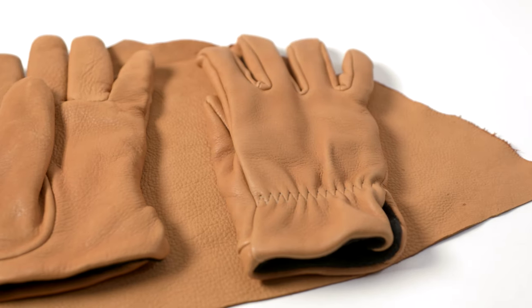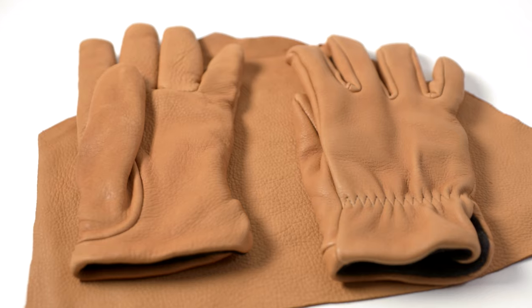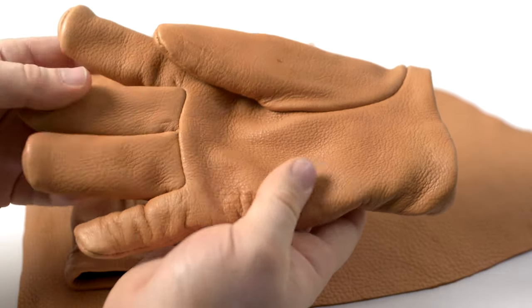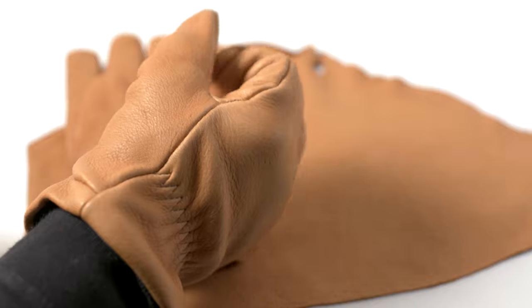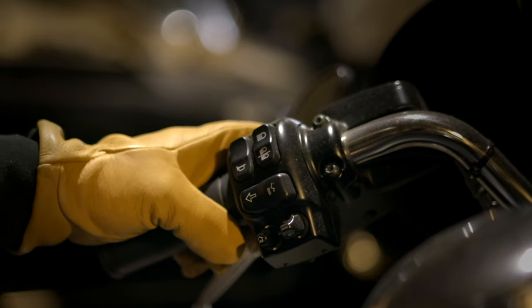Deer skin has some really interesting properties — it's very well suited to certain tasks. You get great tactile feedback for pushing buttons or small controls, so if you're working inside a machine with thumb controls on joysticks, you can feel those through deer skin. These are a great driving glove, motorcycle riding glove, or flying glove — even good for flying a drone outside in winter when you need to feel the joysticks. One of the nicest things about deer skin is that it can get wet, dry out, and it'll be just as soft as before — it won't turn hard and crusty.